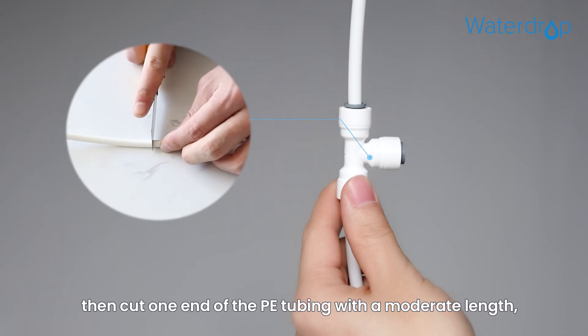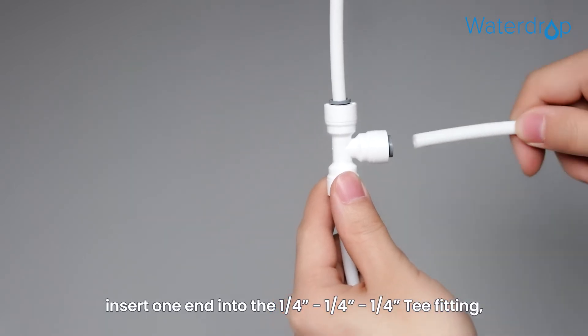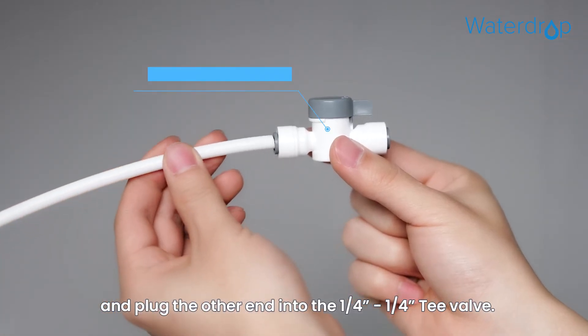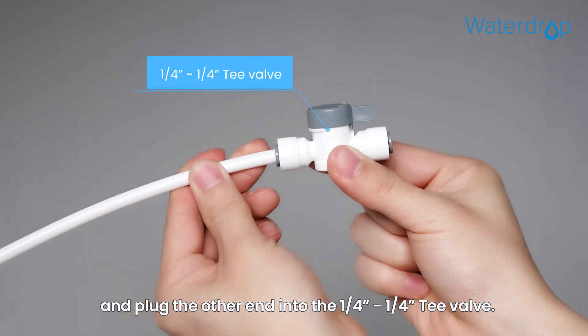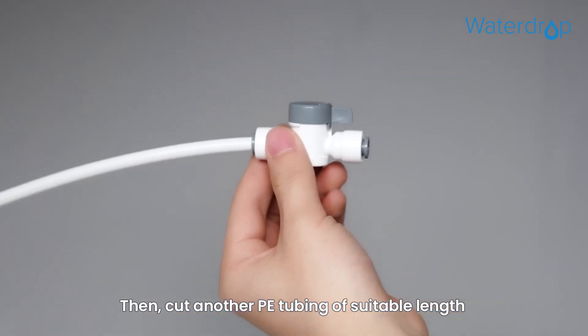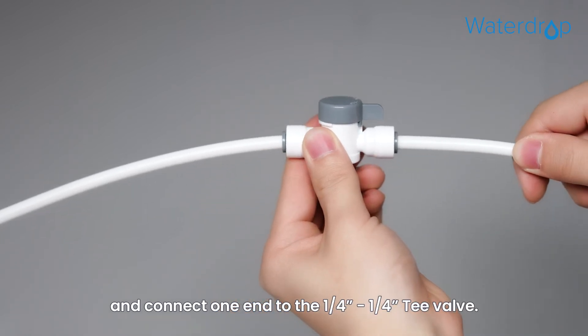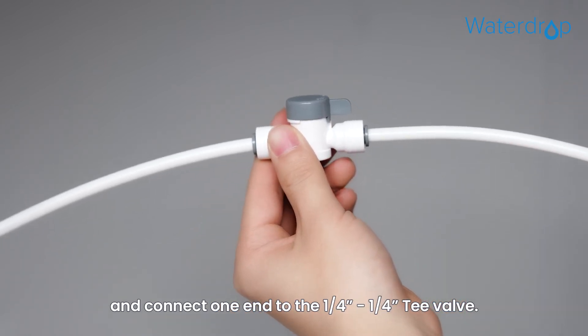Then cut one end of the PE tubing with a moderate length. Insert one end into the one-quarter T fitting and plug the other end into the one-quarter T valve. Then cut another PE tubing of suitable length and connect one end to the one-quarter T valve.